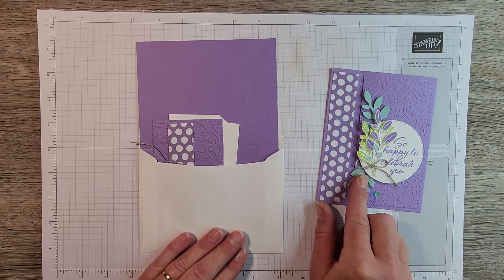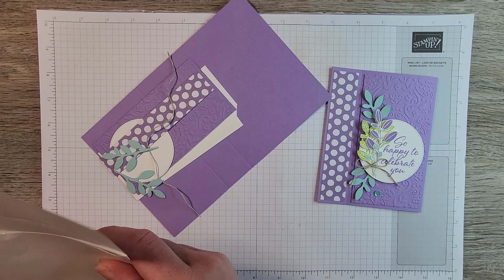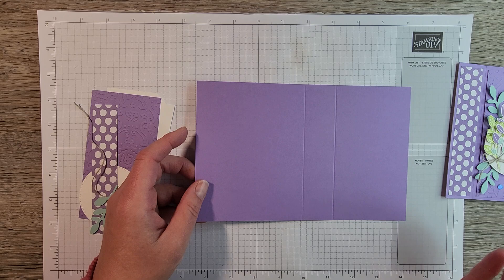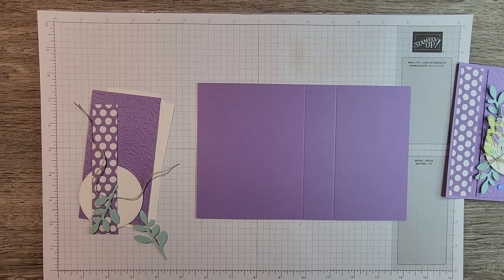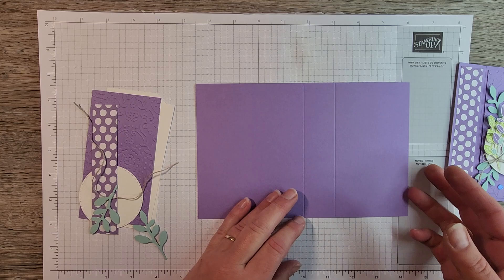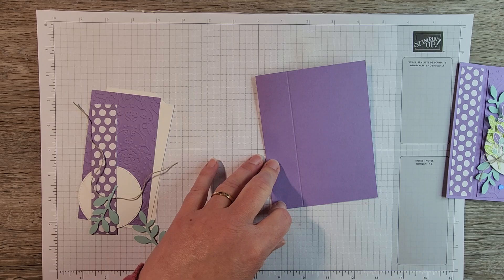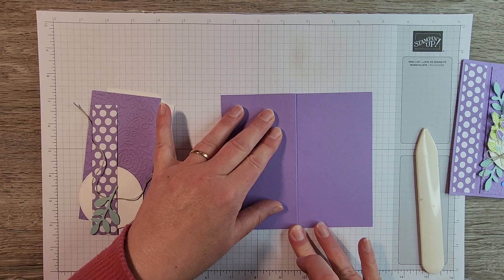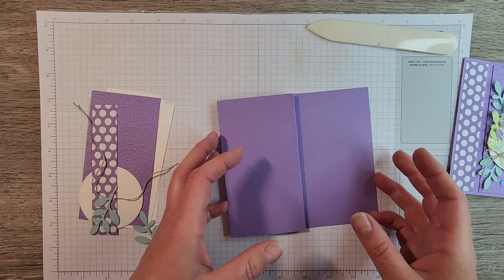Members of my Stamp of the Month Club would have received three card kits. This is one of them and you're going to use the Highland Heather card base. So first thing, we've got an eight and a half by five and a half piece of Highland Heather that is scored in half — at four and a quarter and five and a half. So we're going to fold in half on the four and a quarter, burnish that with the bone folder, and then fold back on the five and a half score line, and burnish that.